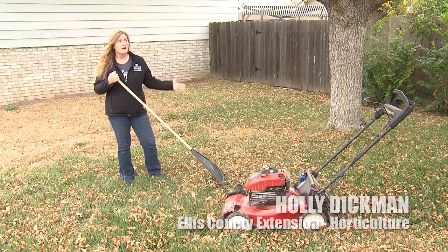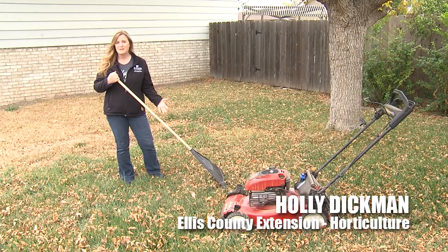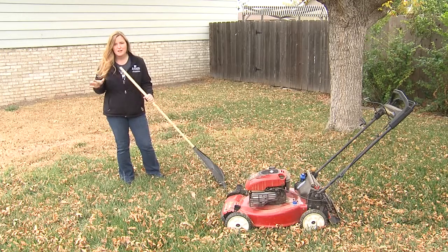At this time of year leaves are rapidly falling from the trees, and you might be wondering: do you need to go out and rake those leaves, or can you just let them lay on the lawn? It depends on a couple of things.